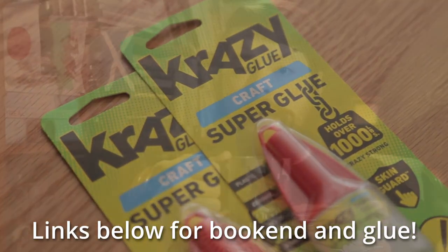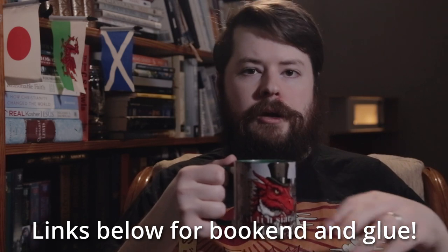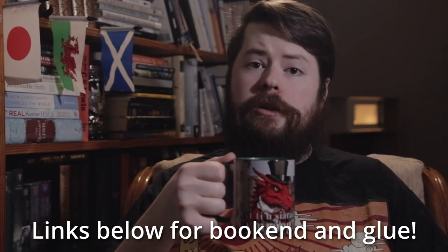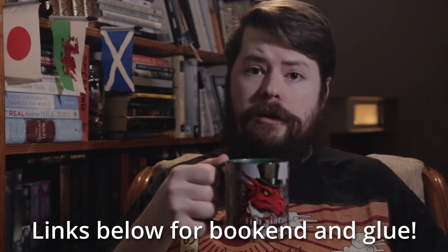In addition to a link to the bookend that you can get, I've also got a link down there to the glue that we used, because if you're ordering in the US, it probably will not come with the glue inside the box. So that's the one thing you will need to make sure you get before you sit down to make the bookend.